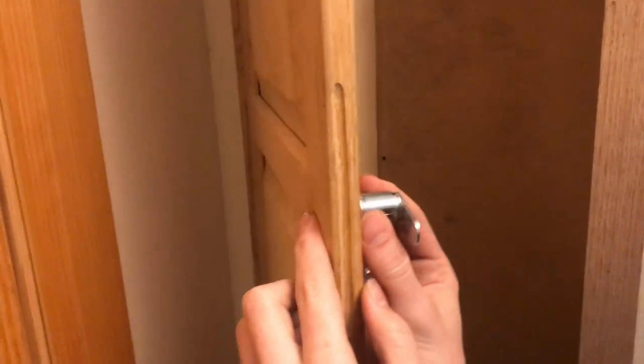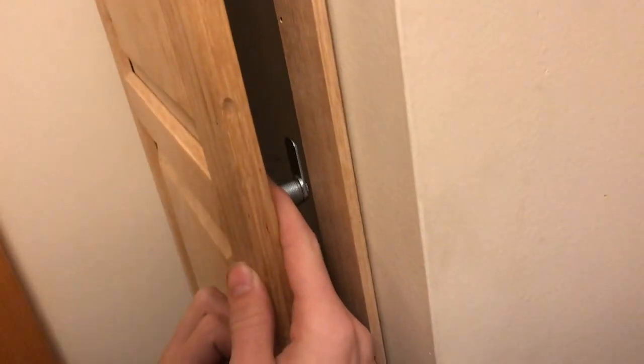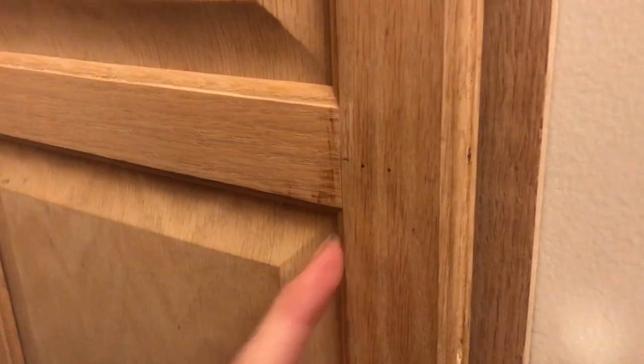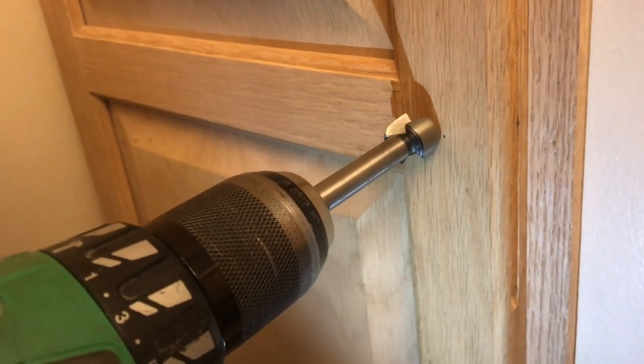If you put this right in the center, you'd run into the problem of it hitting the door — there's no way for it to go in. So really, you need to find a position where it just slides by, which is about a quarter inch away from the seam. Of course, that's all dependent on what cabinet door you have, but that's where I'm going to drill. Now we can go ahead and drill our 3/4 inch hole.